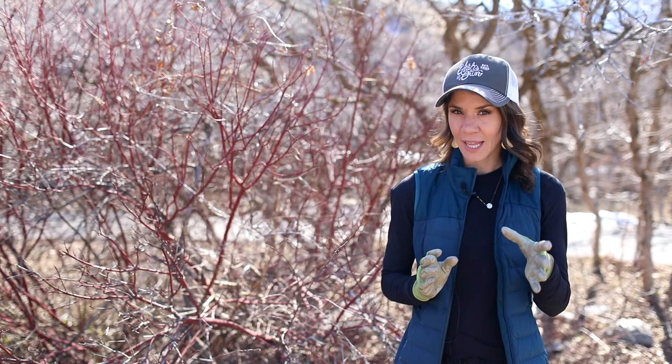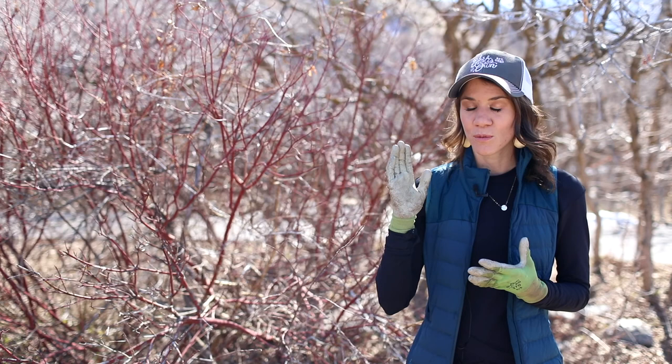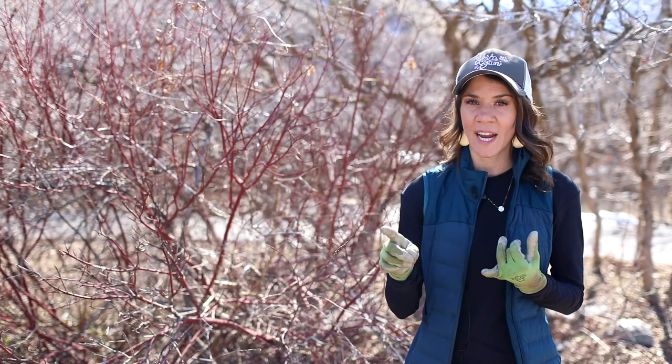The ideal time to prune multi-stem shrubs is late winter to early spring, like end of February or first of March. However, this is not true for everything — if you have a viburnum, lilac, or forsythia that blooms in the spring, it set its buds last year. If you prune now, you won't get any blooms.